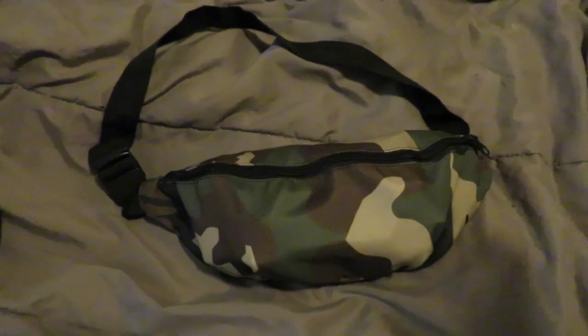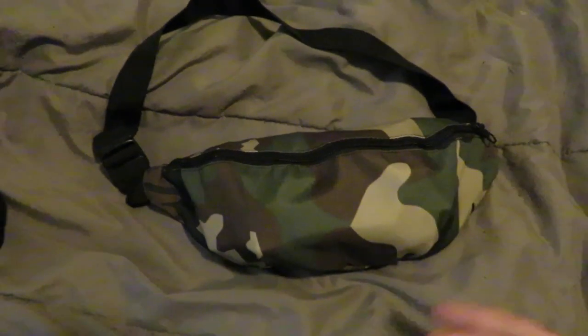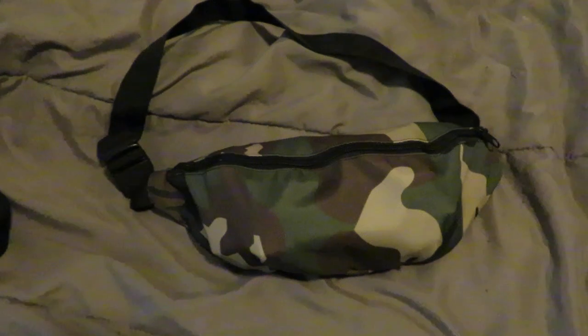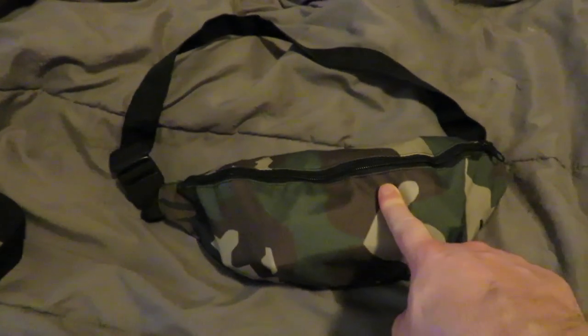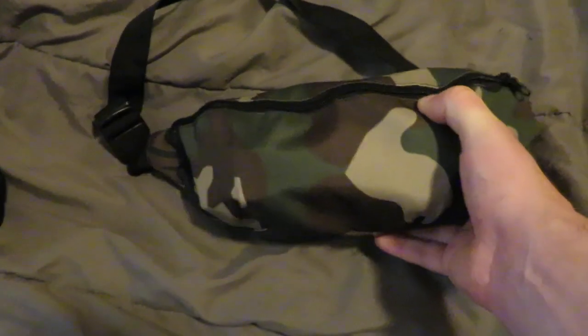They make a huge range of different camouflage pattern products, to include streetwear, hoodies, and things like that. They also sell various camouflage patterns in sheets of polyester and such, but they make these fanny packs as well. I got mine in the God's Plaid M81 U.S. Woodland.